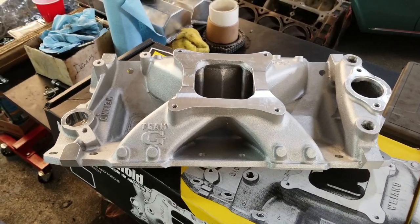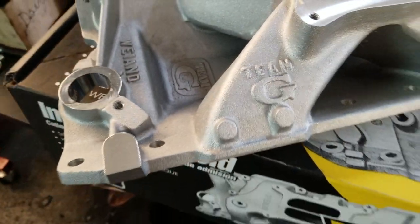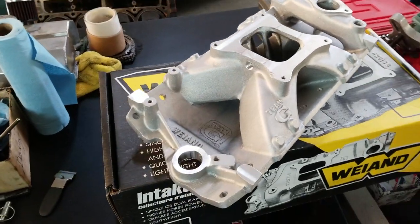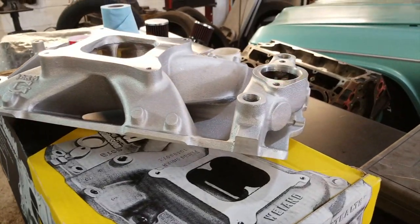YM Team G intake manifolds are some of the most advanced single-plane, 360-degree intakes on the market, combining excellent bottom end performance with an exceptional broad power curve that extends as high as 8200 RPMs.